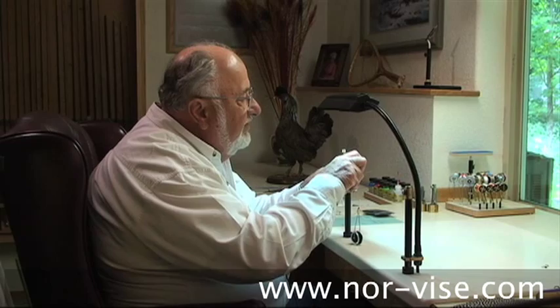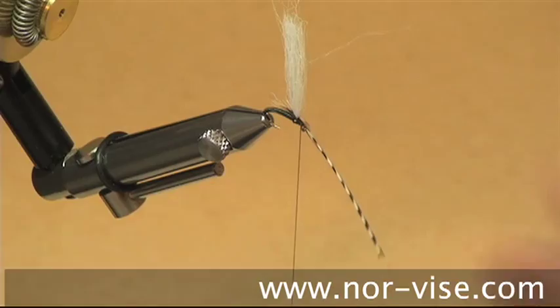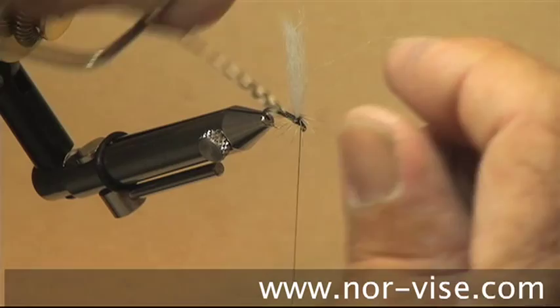At this point, grab hold of our hackle and circle the post. This is a parachute hackle — you go under each time. If the feather breaks, just pick it up and continue, going underneath with each turn. Three or four turns works out just fine.